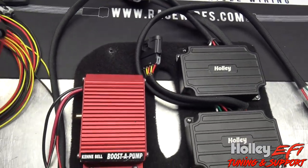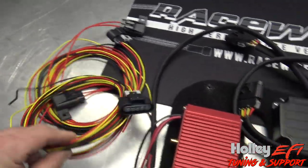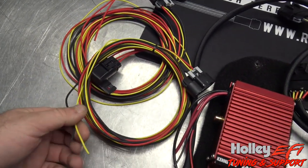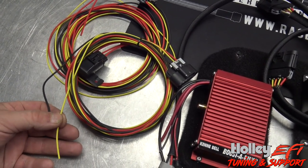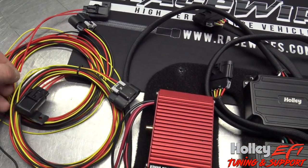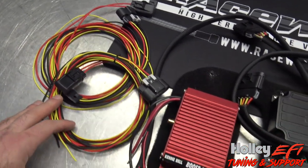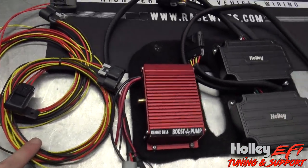The pump comes with two controllers and two wiring harnesses that literally just plug right in. Red is power, black is ground, yellow is the signal to turn the pump — it's a ground signal from your ECU that turns the pump from 50% duty cycle to 100% duty cycle. It's quite simple; you don't have to send a tach output signal or anything like that, just a ground signal. We're going to use two outputs from the Dominator to trigger these yellow wires.